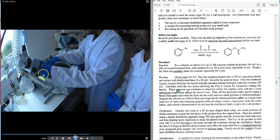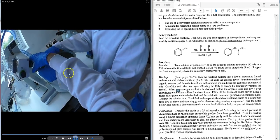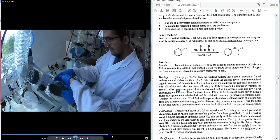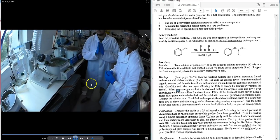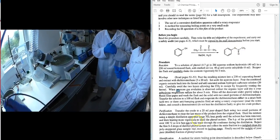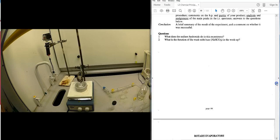The flask is clipped on, secured, and spun, then lowered into a thermostat-controlled water bath. The rotary evaporator spins the flask and removes the solvent, giving the minimum recovered mass of phenyl acetate. This crude material will then be purified by distillation, as described on page 70.